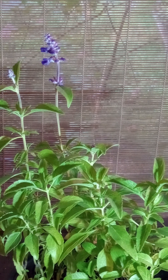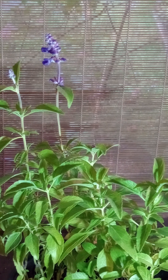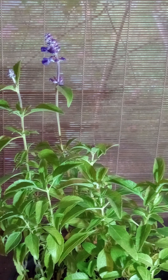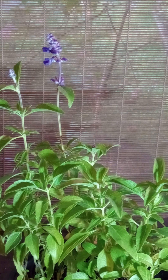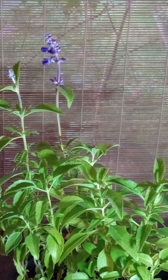Its soil pH preference, which is an estimate, is 6.8 to 7.0. However, that is not 100% verified — only the 6.8 is verified, give or take. I estimated it's probably a range up to 7.0, but I'm not sure. All references say it likes calciferous soil, meaning soil that is on the lime side of things. However, potting soil will be just fine — it's growing in plain old potting soil and it looks okay. Its exposure is full sun to partial sun, and I've had this out in nearly full sun and it seems to be doing fine.